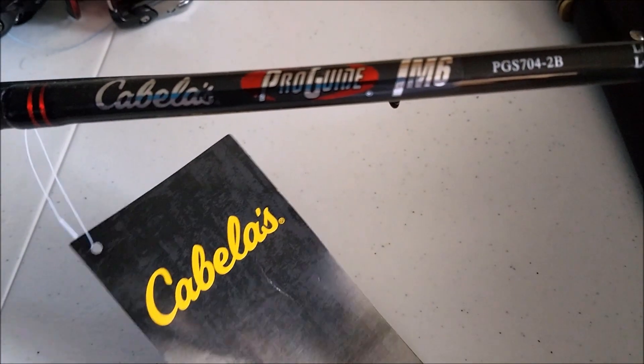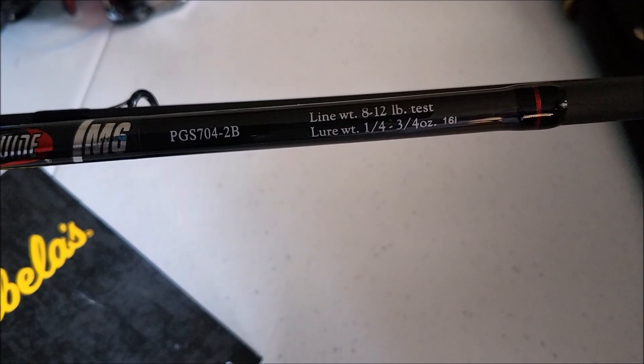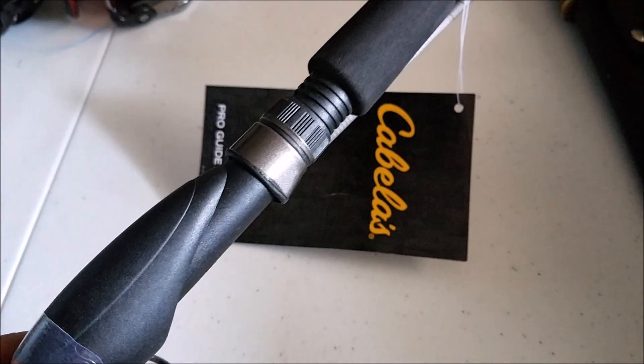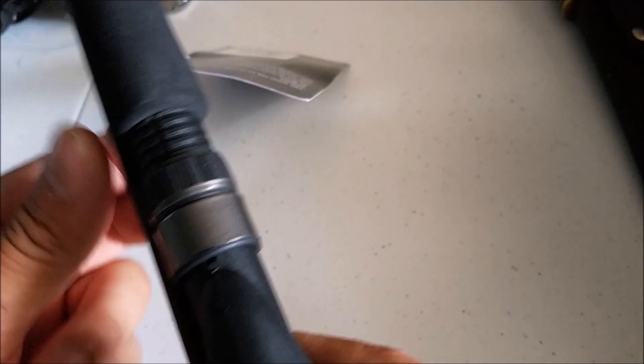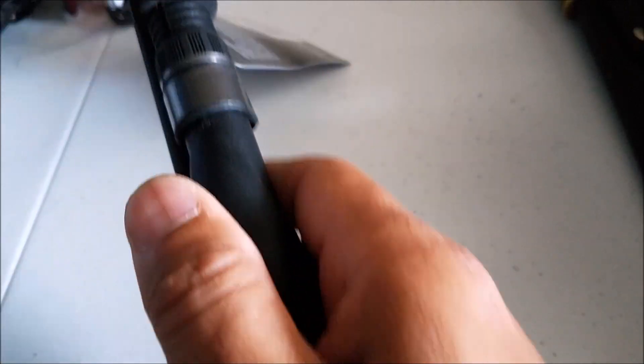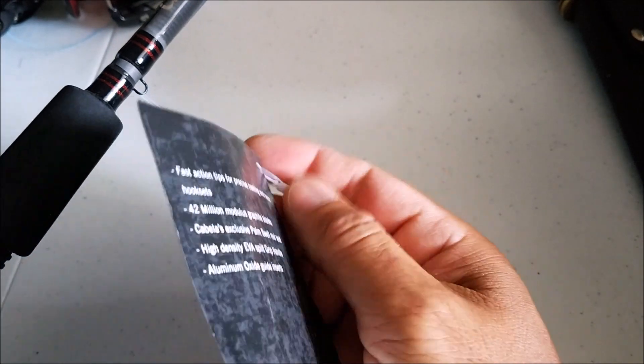The next one is not a reel, it is a rod. This is a Cabela's Pro Guide IM6. It is a 7-footer and it is a 2-piece, 8 to 12-pound test — so it's a medium light action. If you're looking for a new bass rod, this is it right here. Pretty nice rod. I have one similar to it, the tourney trail, same thing — the only difference is the tourney trail grip is a little more rubbery. It's a very, very sweet rod. Brand new and it's going to one lucky winner.